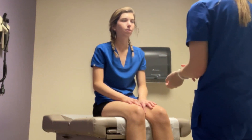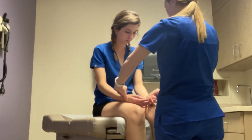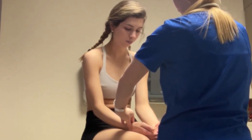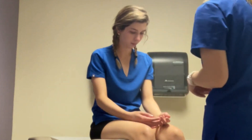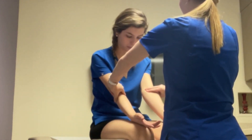Now I'm going to assess all of your pulses. I'm going to start with your radials — just using the inside of your wrists. Feeling that pulse, and doing the healing pulse. Radial is two plus bilaterally. And I'll do your brachial. Those are also two plus bilaterally.